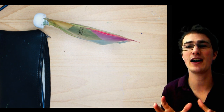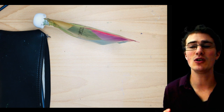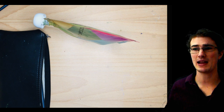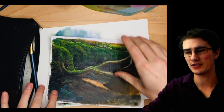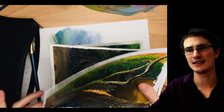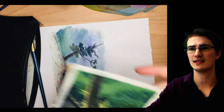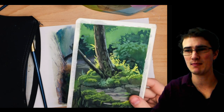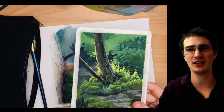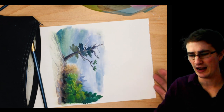But here's the thing. Simplify what you're doing so that nothing gets in between you and painting. Because the most important thing in the practice of painting is, in fact, painting. So have a look and see what's getting in your way. With this setup and this process, I've been able to travel and literally sit down, pull out my paints, start painting like a minute and a half later, finish, close up my paints, and leave literally a minute and a half later. So maybe I put like three or four minutes into setting up and packing down. And that's the real cool thing.